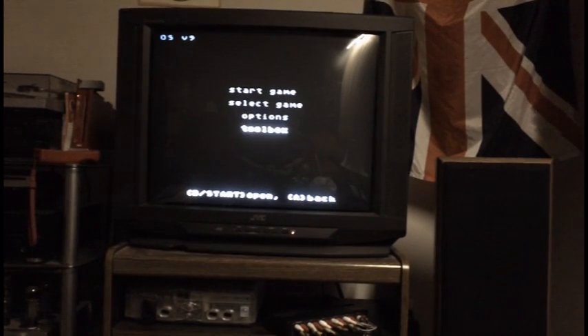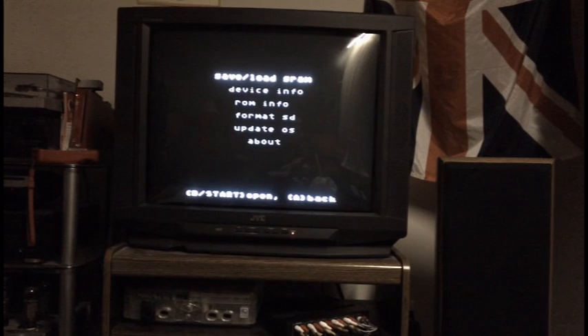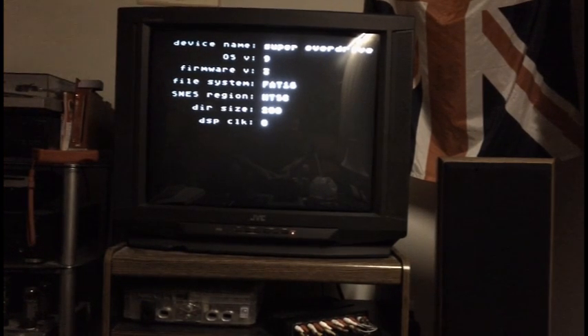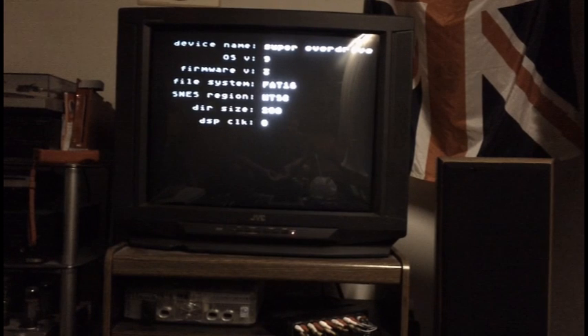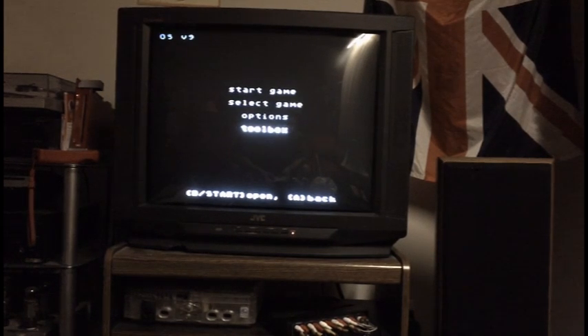I don't believe autosave is on the original EverDrive unless it's been added with updates. In the toolbox we have the option for save/load SRAM — to manually save and load save states to and from your SD card. Device information shows FAT16; there will eventually be an upgrade to FAT32 to allow SDHC cards. You also have the format SD option — they recommend formatting the SD card in the device rather than your PC — and the update OS option for when firmware updates come out.